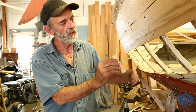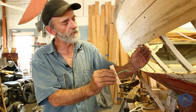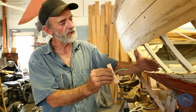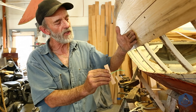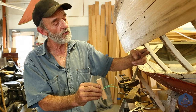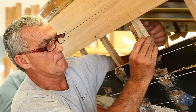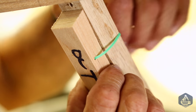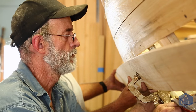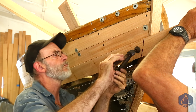That little spacer spaces the plank out away from the framing a bit — maybe a quarter inch outside of the plank that's already on there — putting the new plank in the proper relationship to that plank. That way I can slide a plane along this plank and plane the plank I'm going to install to the proper bevel on the top edge. We wire the spacers onto the frames in the right position, stretch the plank out over them, clamp it down tight, and now it's in the right position to plane the top edge to a progressive bevel.